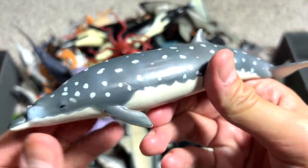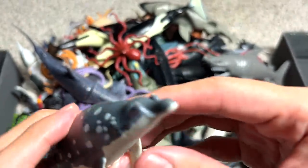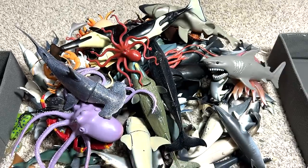And what is this? This is a Blainville's Beaked Whale. It's a very unique species. It actually has these two really trademark and significant little bumps.